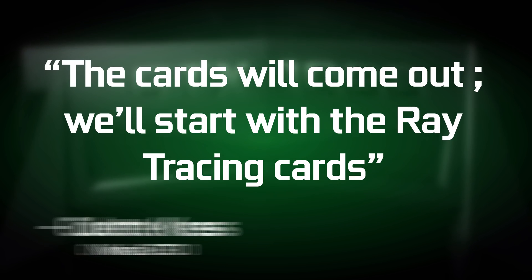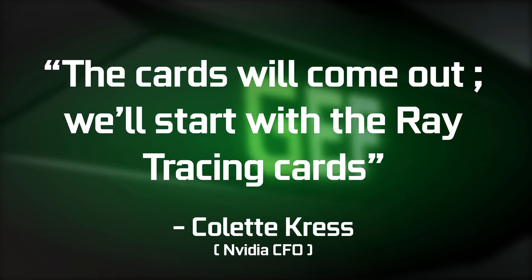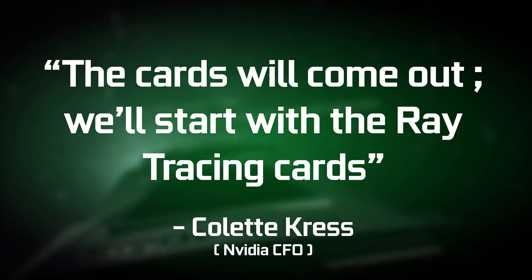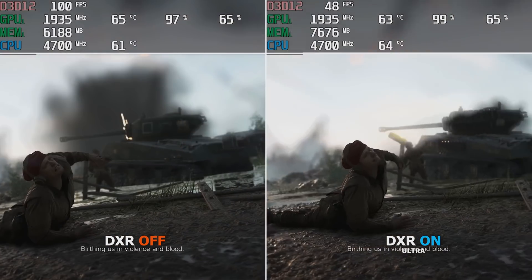Now you might have noticed that I didn't mention anything about ray tracing. That's because the 2060 will probably not have it even though it keeps the RTX moniker. Back at the Citi 2018 GTC conference, NVIDIA CFO Colette Kress said that the cards will come out and will start with the ray tracing cards, implying that whatever came out after the first announcement wouldn't have it. And I don't blame them since framerate with RTX on is significantly reduced.